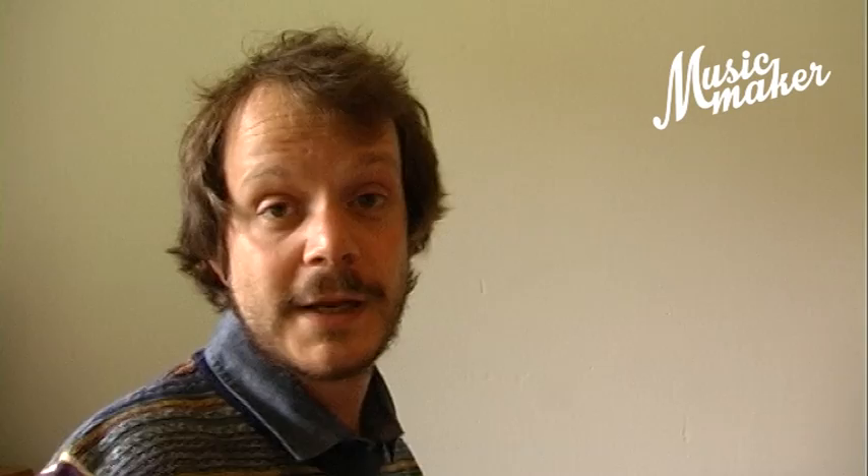Of, zoals Billy Preston dat verder doet, een beetje aangekleed met wat extra akkoordjes aan de onderkant.